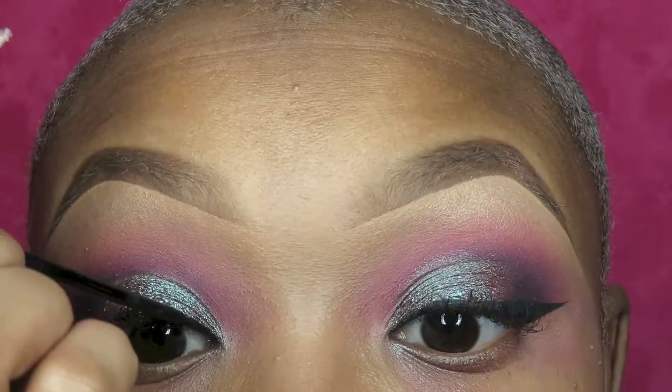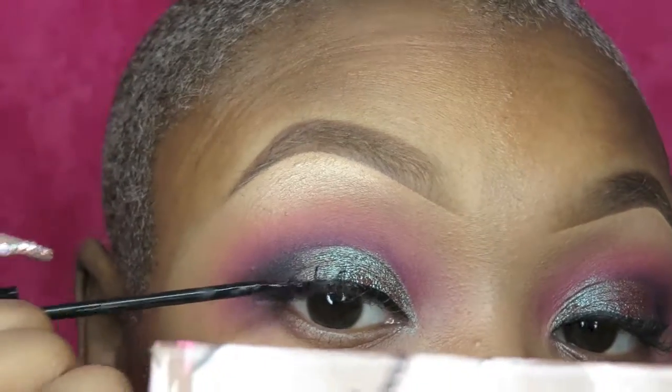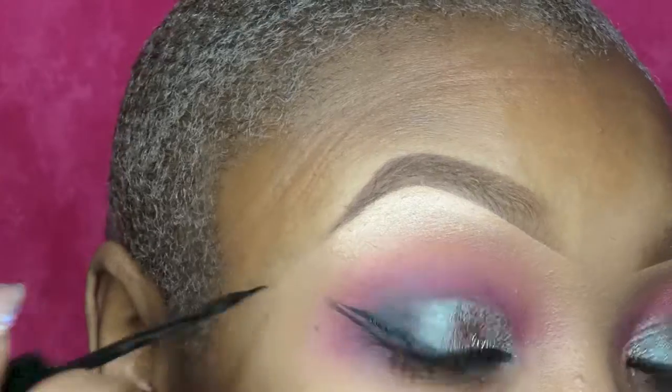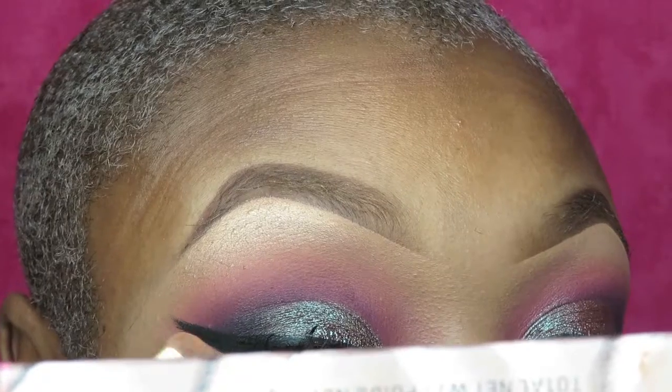And for eyeliner, y'all already know, I'm using my NYC liquid liner and I'm going to create a wing with this. You just draw a line across your lash line, you flick it out, connect it at the top, and put that in and you're done.